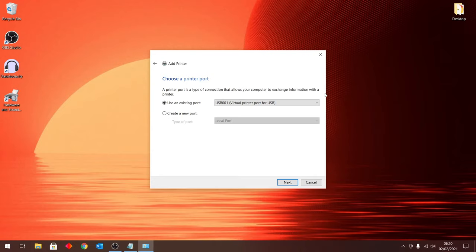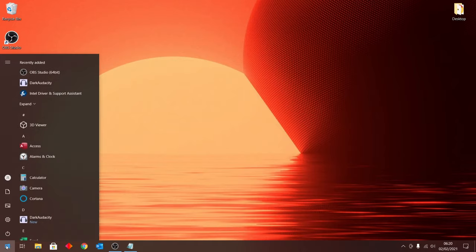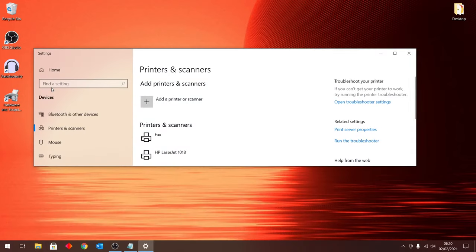To show you what I did, I'm going to close this and start from the beginning. Go to the Start button and click on it, then type in 'printer.' Once you type in printer, 'Printers and Scanners' will show up — click on that. Once you click on it, a window will appear and at the top it should say 'Add a printer or scanner' — click that.